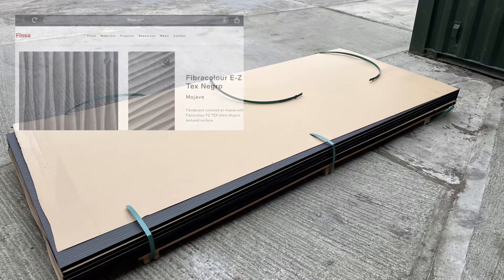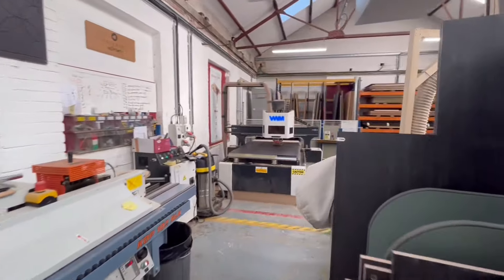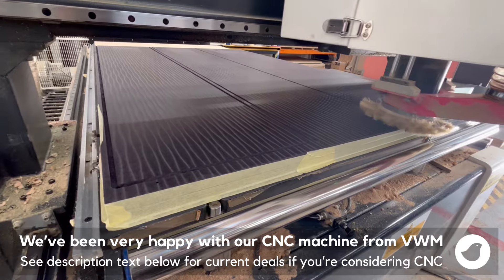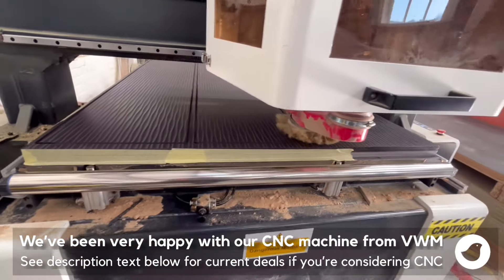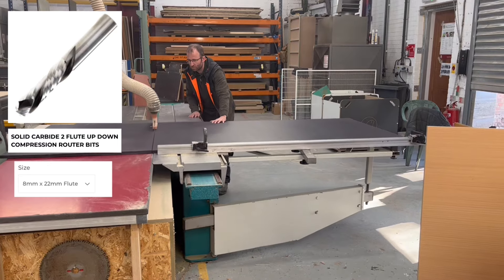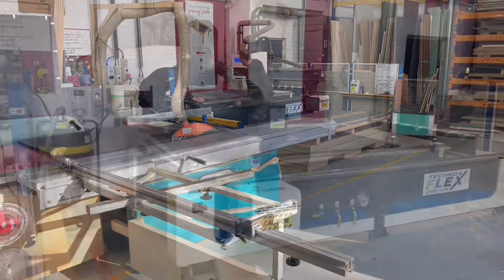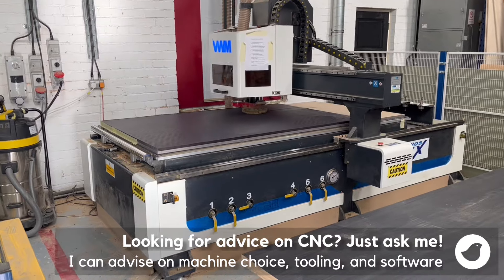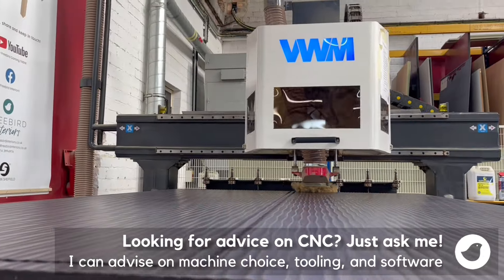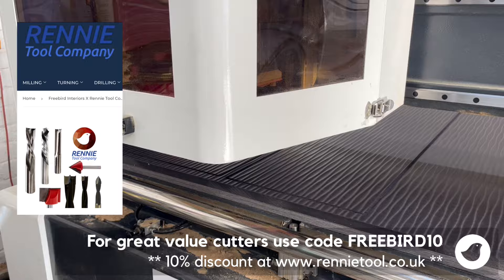Let's have a look at the workshop processes — I haven't done a big build video for some time and you'll see some changes in the workshop, not least the CNC. We're cutting out 19mm thick through-dyed MDF boards with an 8mm diameter compression cutter after cutting the 2.8-metre long boards roughly to size on the panel saw. Our CNC machine is an 8-foot by 4-foot bed with a tool changer. We've invested a lot in learning about tooling both cheap and expensive, and also in the software. If you're looking for advice on CNC, you need to get the software right as well as the hardware choice.